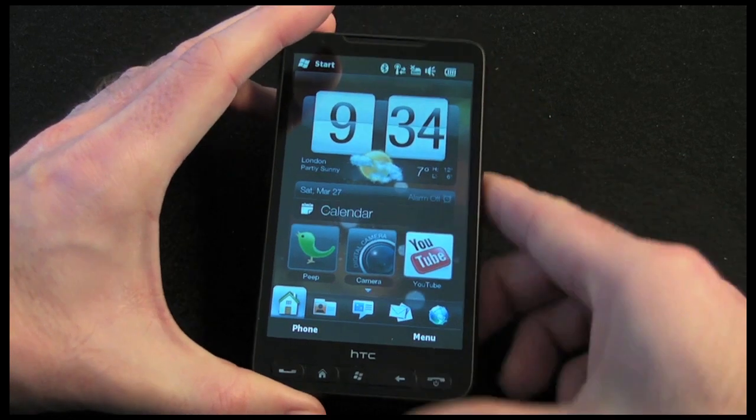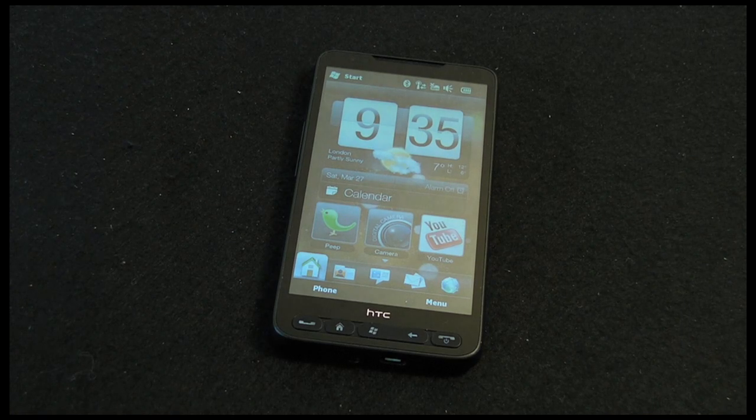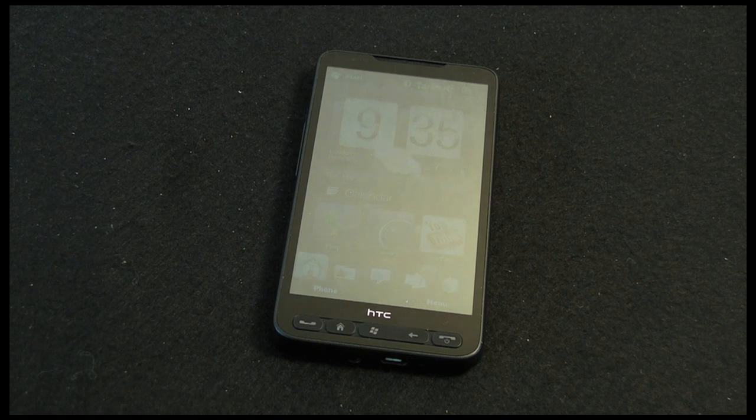Well, the HTC HD2 is available at various prices on contract. If you want a SIM-free unlocked version you are going to pay around £450 in the UK or $700 in the US. Would I recommend it? Well, if you like your Windows Mobile operating system then a resounding yes. If you are more used to Android or a different operating system then you are obviously going to have to look elsewhere. Thanks very much for listening — this has been Dave from Geekanoids. Please come back and check out more reviews on the Geekanoids channel.